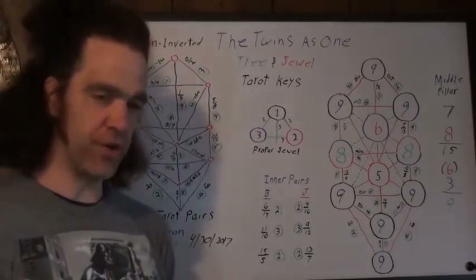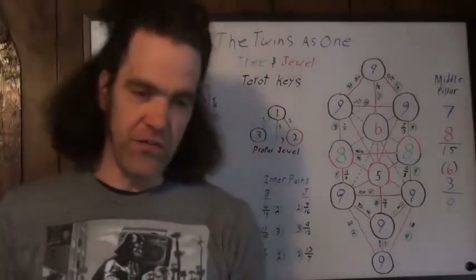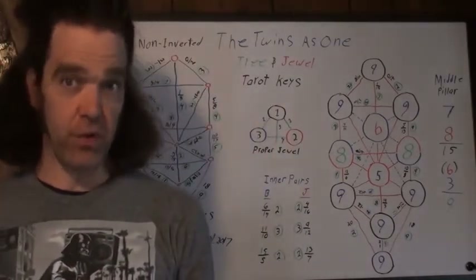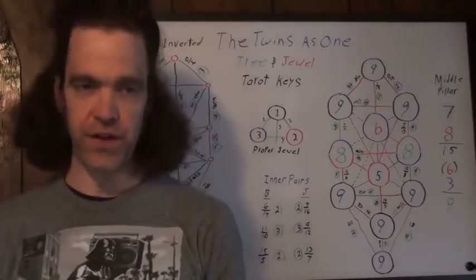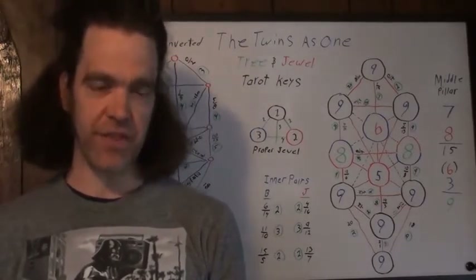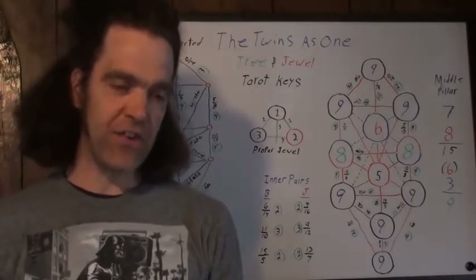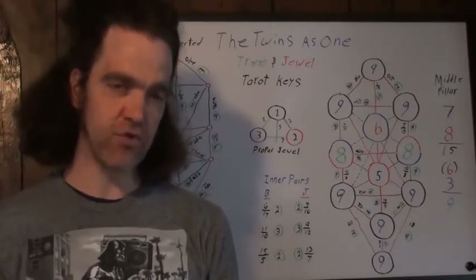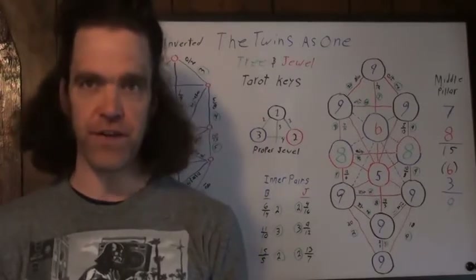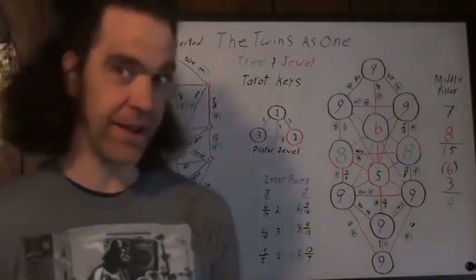I had it drawn up the other way before. These videos — a lot of these videos — I'm learning right along with you, basically, because this video series has exploded into a gargantuan thing now. Combining this series, the Tarot and the True Tree of Life series, and the Proof of God series, I have about 20 videos on this topic, and I still have a couple more that I need to make.